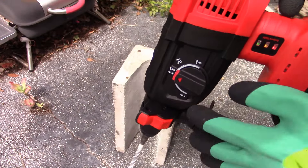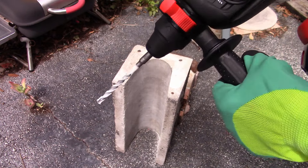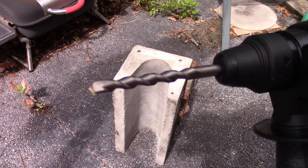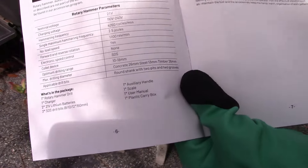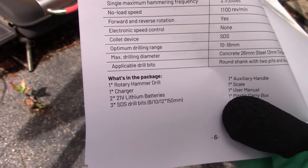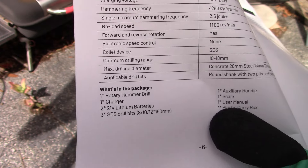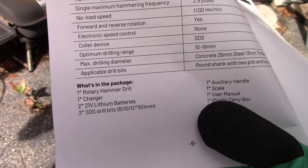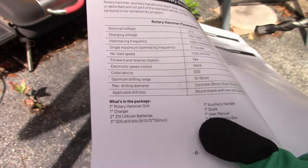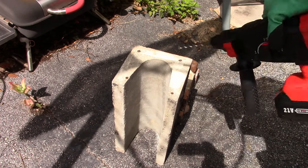That's what I'm talking about — much faster! Now let's put the biggest bit that comes with it in and see what it does. I don't know the exact size but the instruction manual says the three bits are 8, 10, and 12 — at 150 millimeters long — so possibly 8, 10, and 12 millimeters wide. My guess is this is the 12mm, which is close to a half inch. Let's give that a shot and drill a hole right next to the other one.